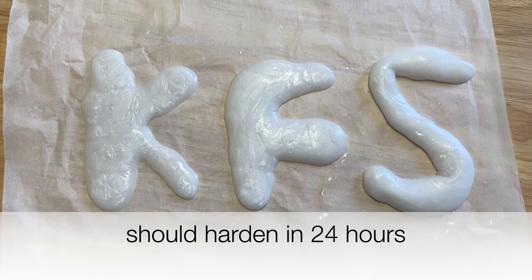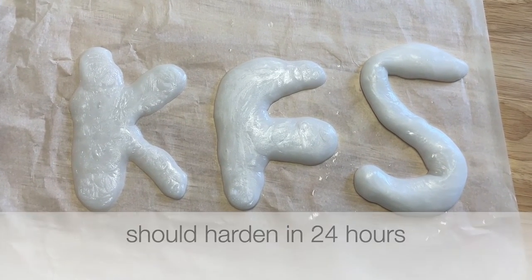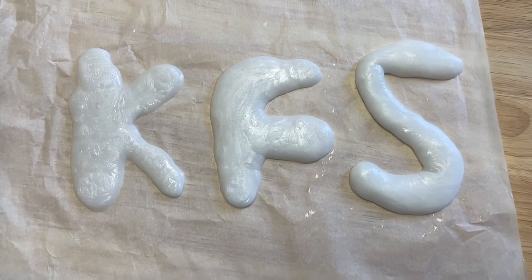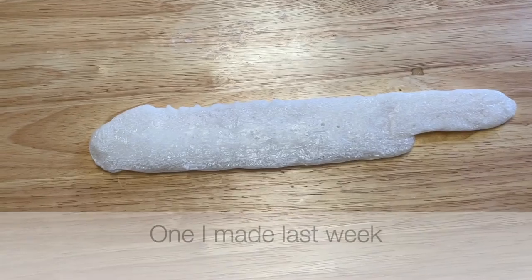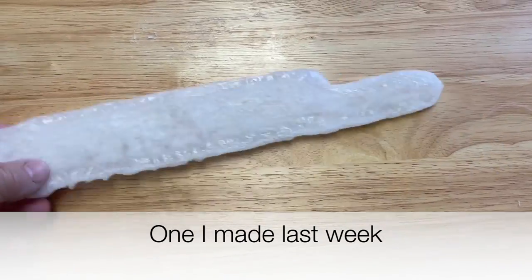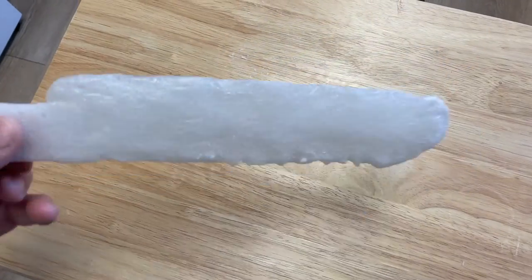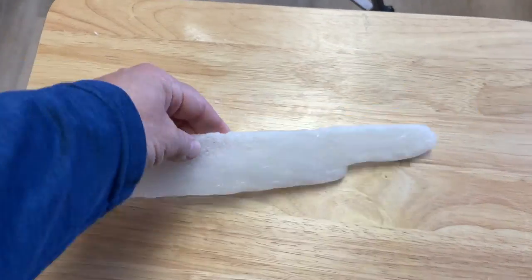It will take probably about 24 hours to dry. Here's the shape I'm putting it in for Kids Find Science. I also did a previous one about a week before — it's just a long straight piece here. You can hear how solid and hard it is. So any shape you want.